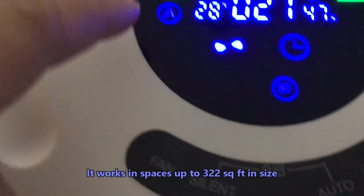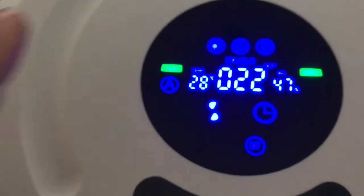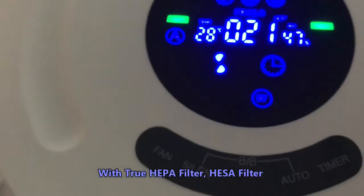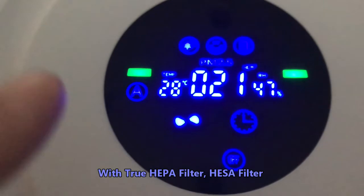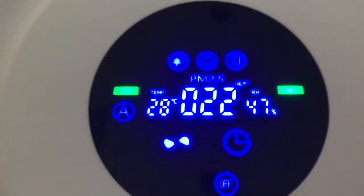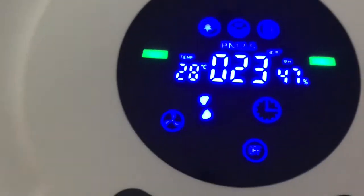The only thing I find negative is that it is in degrees Celsius for the temperature reading, and living here in the United States we are used to degrees Fahrenheit. However, you could probably convert it using an app on your cell phone or just look at the thermostat if you have one at home. But overall I give this a thumbs up, and my daughter's boyfriend is also giving it a thumbs up. It's very easy to use — you can wall mount it or move it anywhere you want.